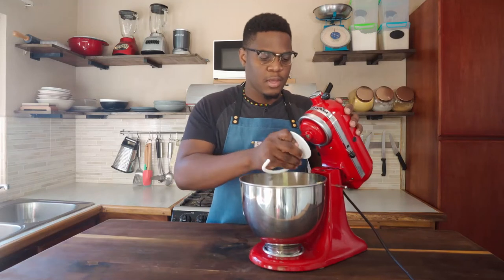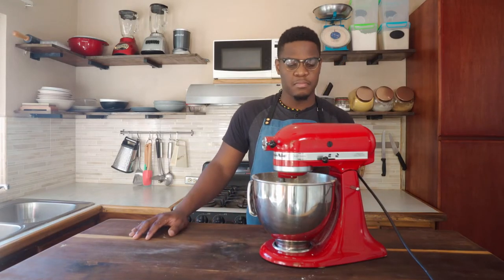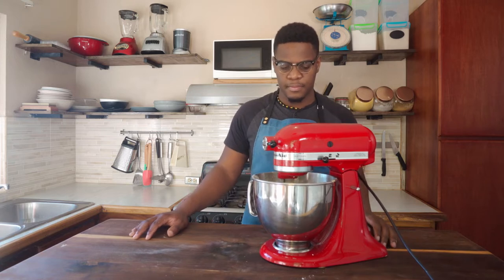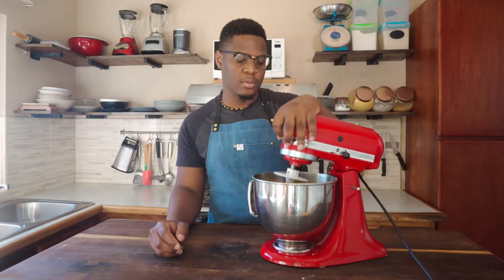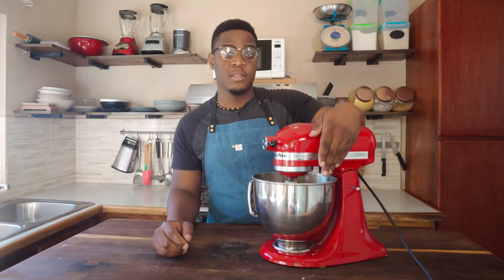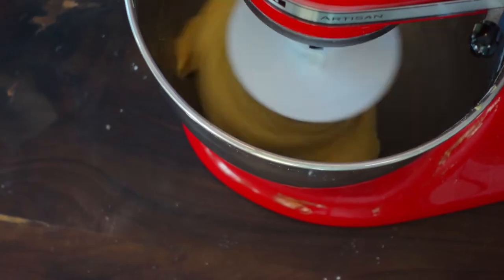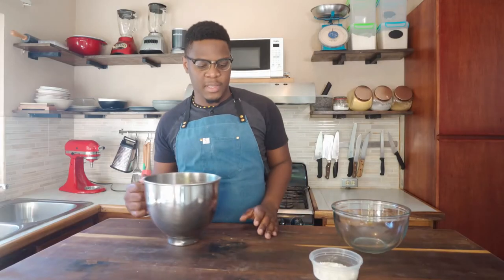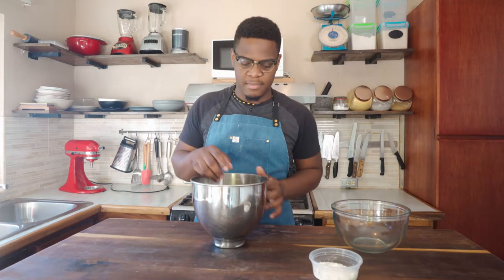So I'm going to put on the dough hook. This is for four minutes on low speed. So far it's looking good. I'm just going to increase the speed now until it's looking good. I'm all done with the mixing — I have the dough here, a bit on the sticky side but it's manageable.